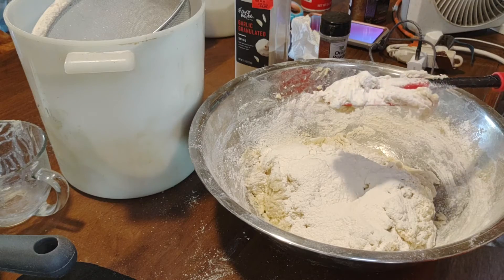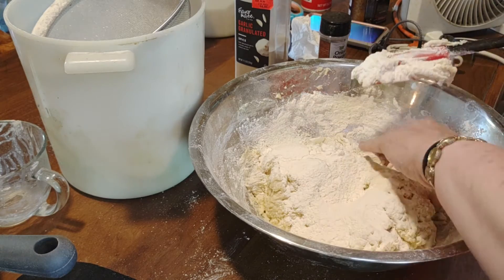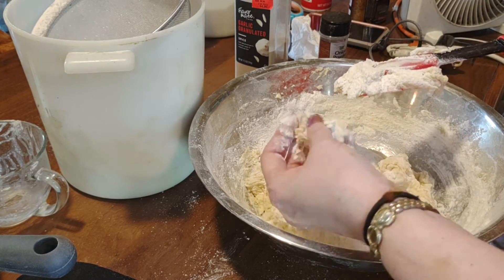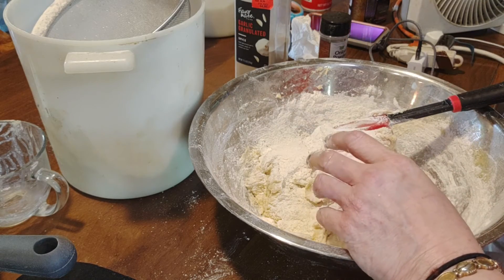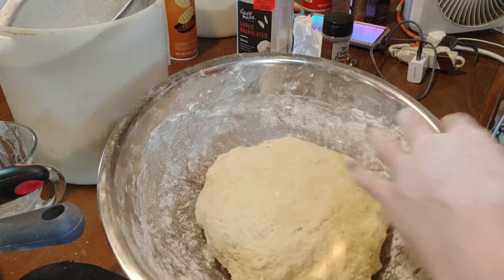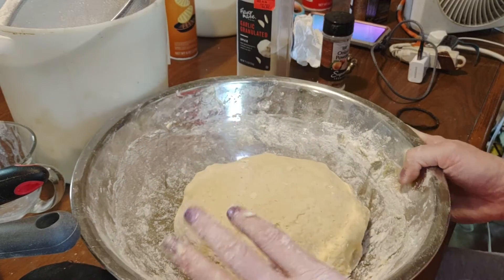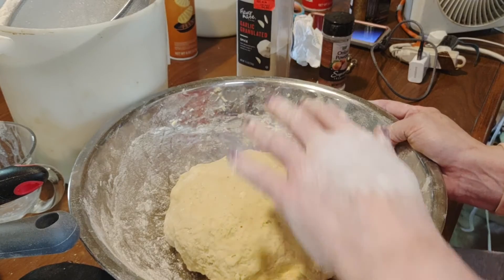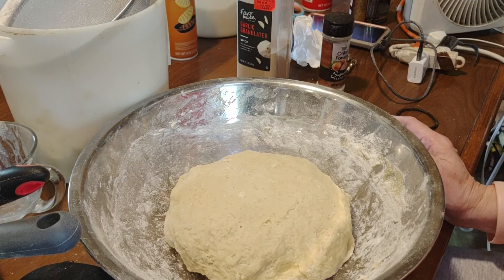Now it's to the point where I need to use my hands. As you can see, it's starting to get to a dough point. Take a look at this gorgeous dough — all nice. Just put a little bit of oil over this so it doesn't dry out. Leave it in your bowl, cover it, and let it rise for about two hours.